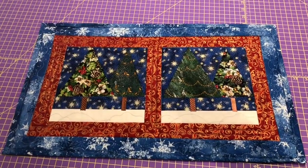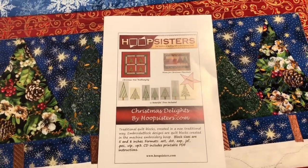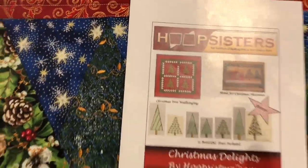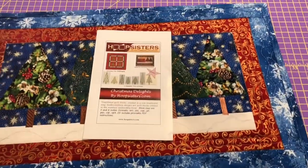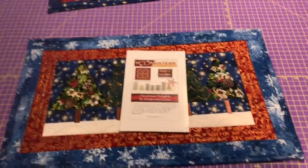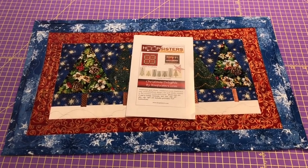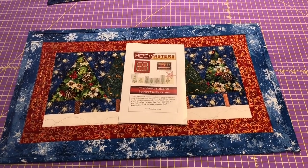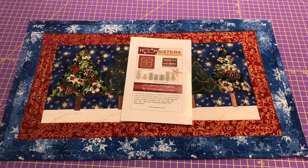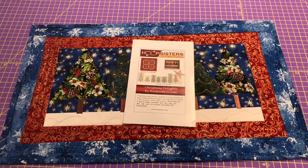I now have two placemats done and I'm debating whether to make a third and fourth, or do something different. There are other designs in this pattern — they have a wall hanging, and I could do a mix and match to make my own thing. This was my first Hoop Sisters pattern. I almost bought a bigger quilt pattern for about $170, but now that I realize they're doing quilt-as-you-go, and I just don't like quilt-as-you-go, I'll hold off.